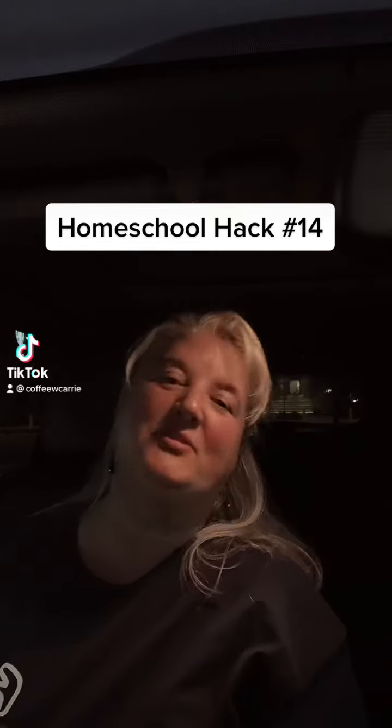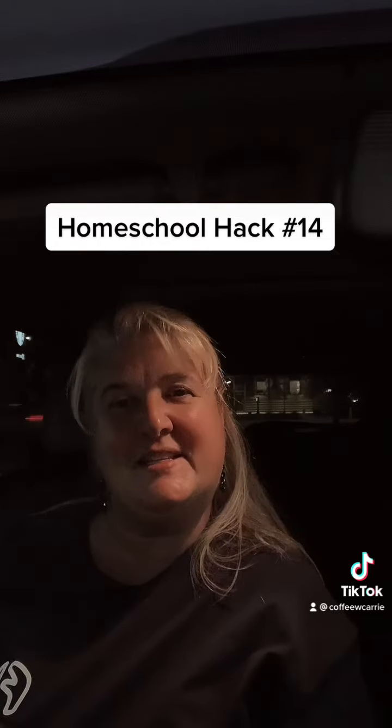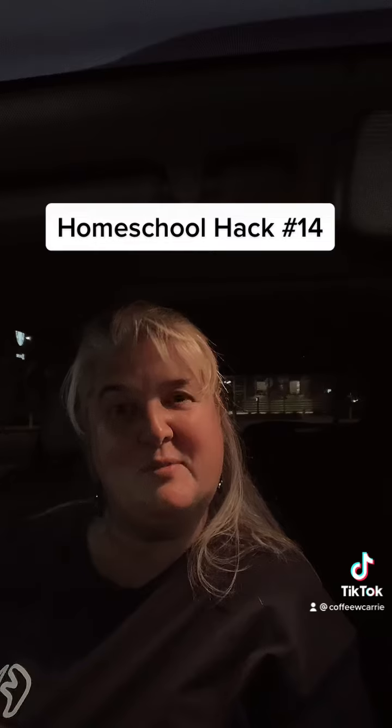Hi y'all, Carrie D here, host of Coffee with Carrie Homeschool Podcast and author of Just Breathe and Take a Sip of Coffee. We're doing 20 days of 20 homeschool hacks, and today we're on homeschool hack number 14.